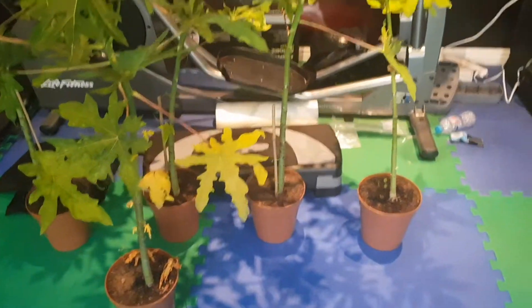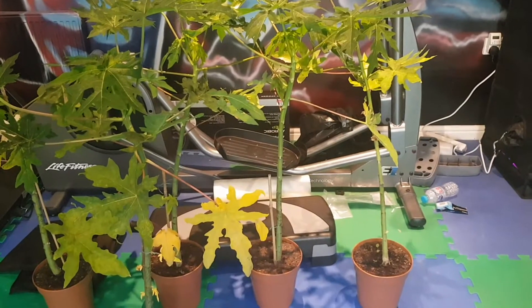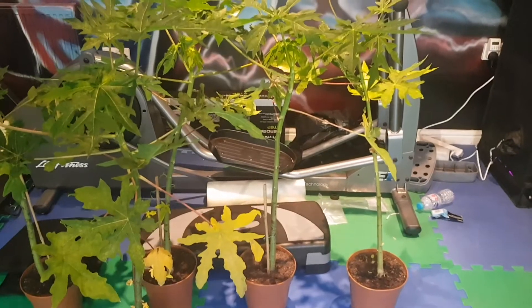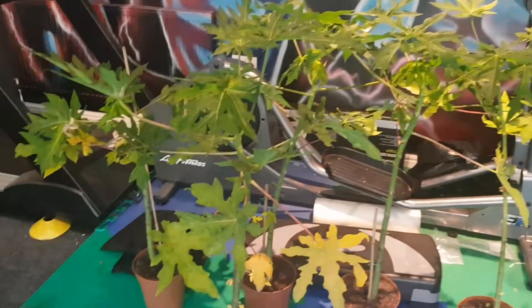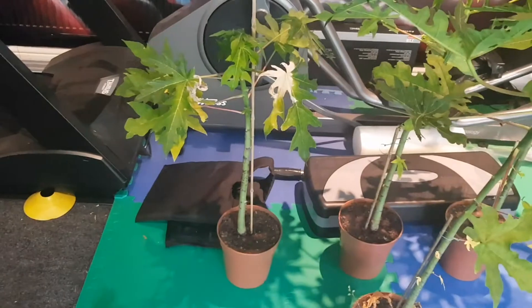In terms of the height, if you exclude the actual container, it's probably about close to three feet tall — two and a half to three feet tall — two papaya trees. I really don't want to cut them off, but I kind of have no choice.